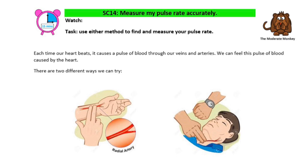Each time our heart beats, it causes a pulse of blood to go through our veins and arteries. We can actually feel this pulse of blood that's caused by the heart.